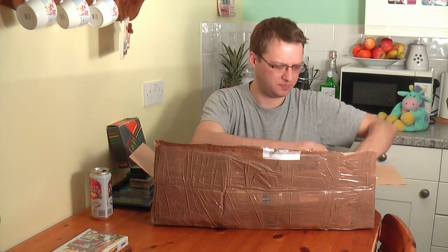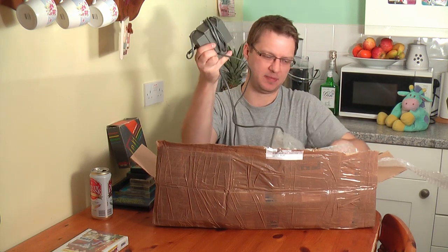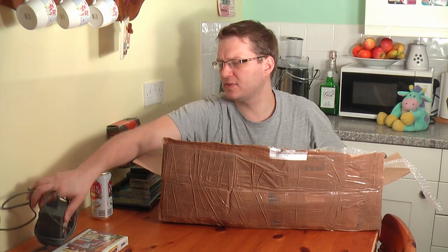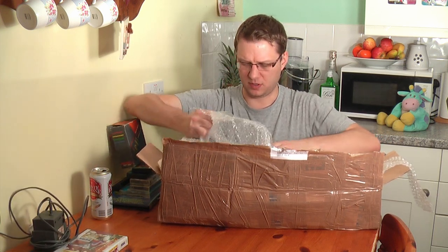A power brick — awesome. I really needed a power brick because basically I haven't got one. I've got a Plus Two upstairs that I need to repair, so out of these two, at least one shall become whole.